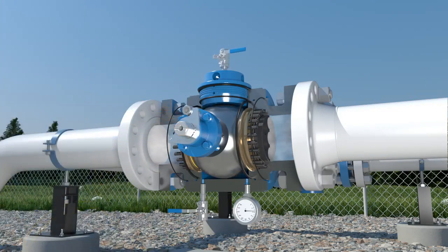Open the pigging valve into the open and flowing position, and close the bypass valve.